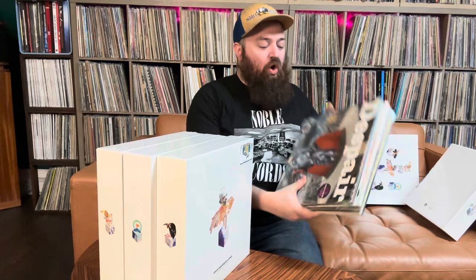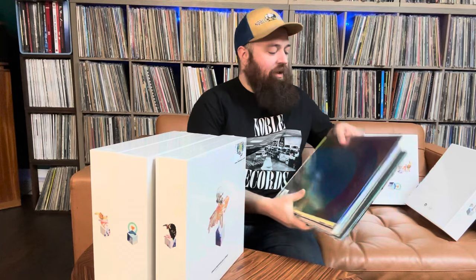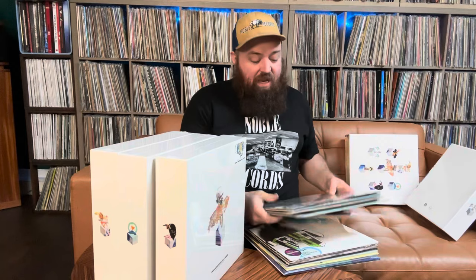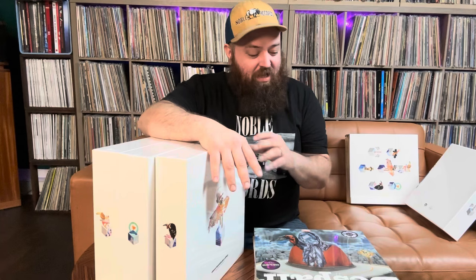I'm going to open it up and show you guys all the artwork on all of these — it is amazing, incredible detail. The amount of work it must have taken to do all this because it looks fantastic, really really good artwork. The visual art is almost as good as the music. I'm going to go through it, show you guys everything, open them all up, listen to some of them, and give you my opinion at the end of what I think of the box set and how it sounds. So far I'm very impressed with it — let's open up some more of the boxes.